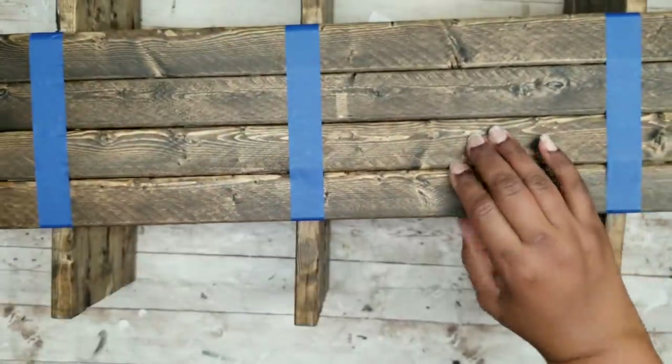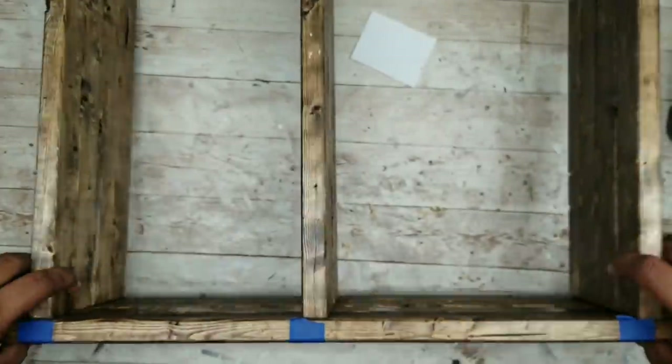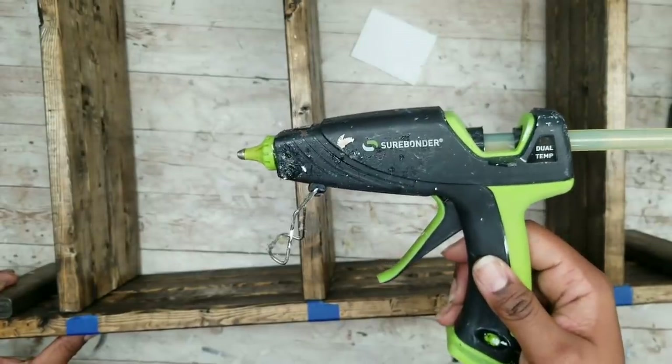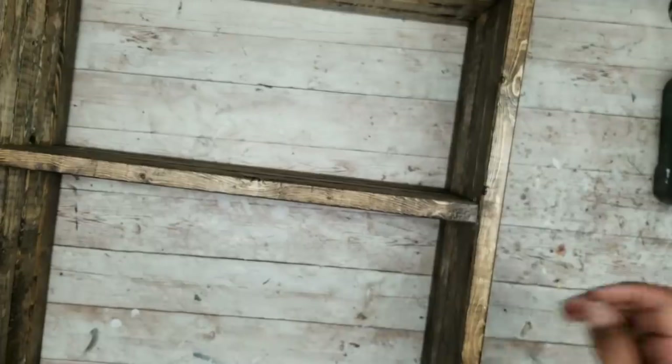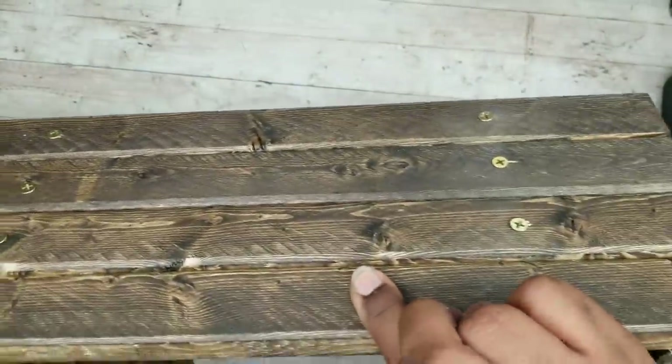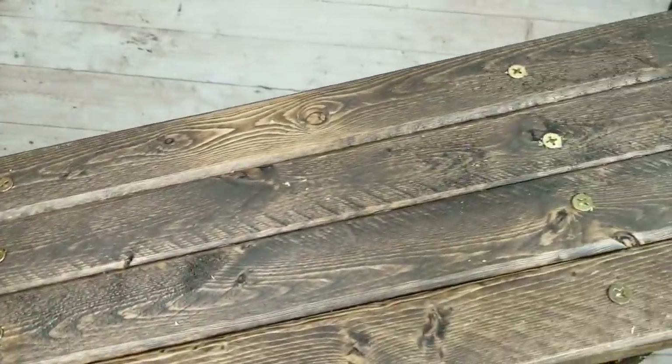Now that one side is nice and secure, go ahead and flip it over. We are going to add the other side of the shelf the very same way — first gluing into place, then adding those pilot holes, and drilling those screws into place. Now both sides have those wood screws in place and your shelf should be nice and secure.